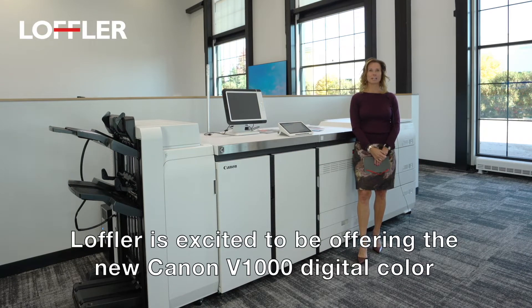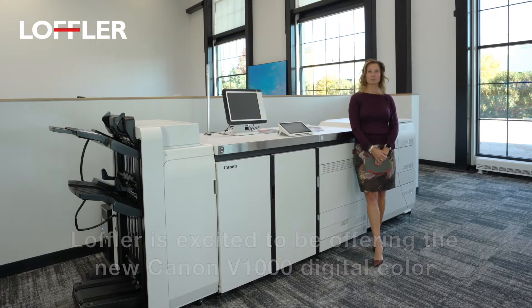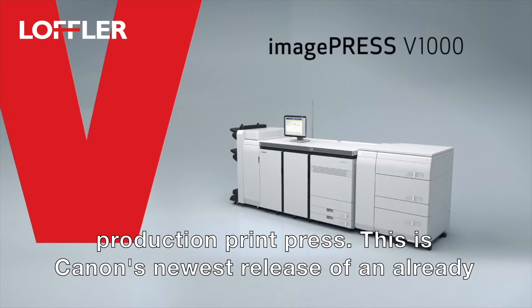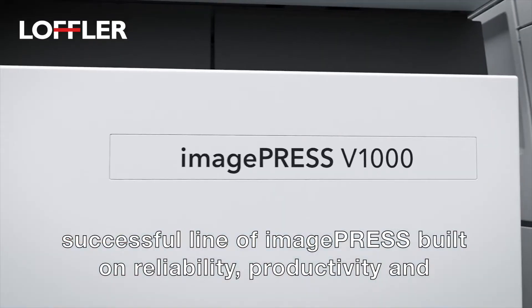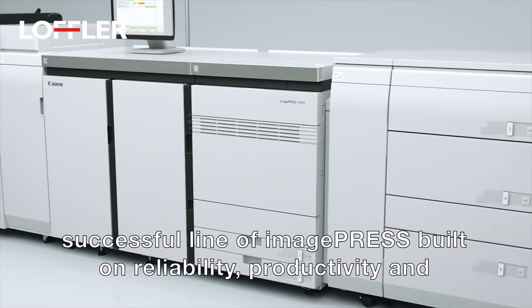Lopper is excited to be offering the new Canon V1000 Digital Color Production Print Press. This is Canon's newest release of an already successful line of image press, built on reliability, productivity, and versatility.